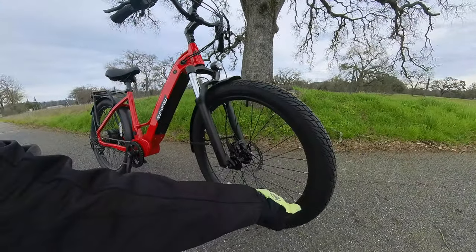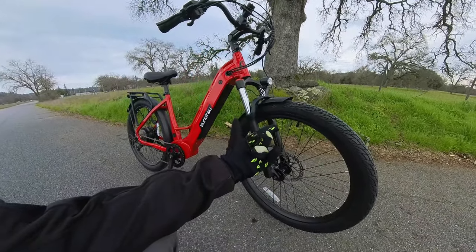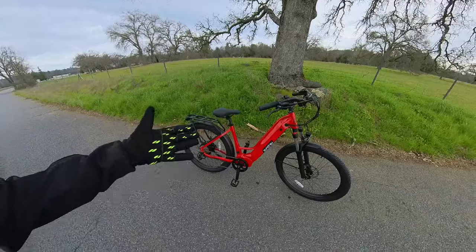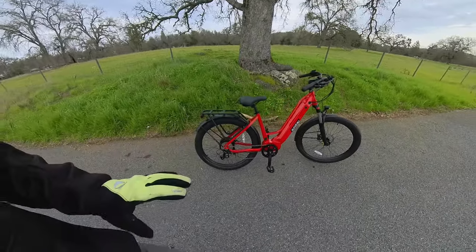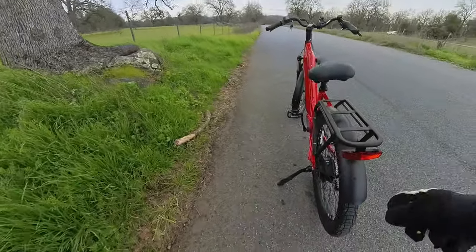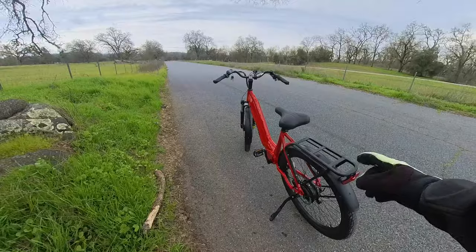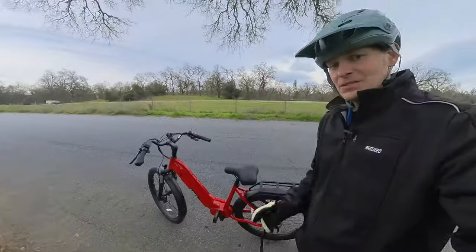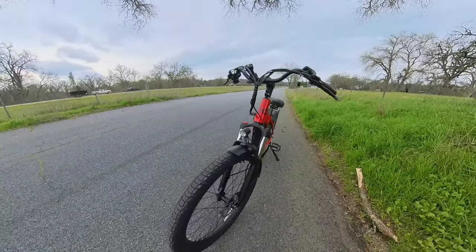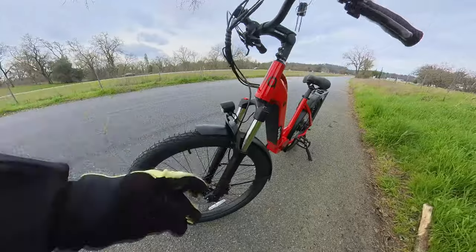These tires are 27.5 by 2.6 inches wide. They have a decent amount of volume, so they really soak up a lot of the little bumps in the road. Even though this bike is really designed for the street, it makes the ride really smooth. It has nice integrated lights front and rear — that's actually a requirement for the California electric bike rebate coming up in the near future, so definitely something to pay attention to.